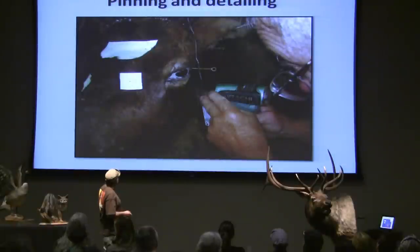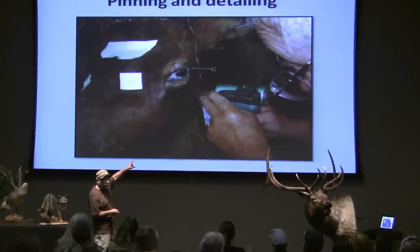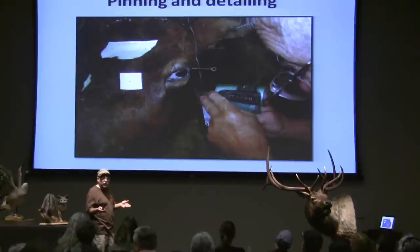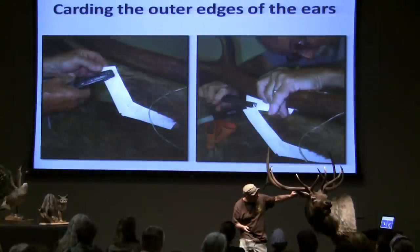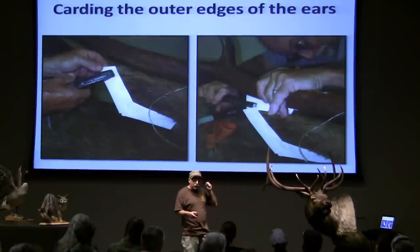I use a little pin gun — I used to pin by hand, but now I've got this little semi-automatic pin gun — and I use giant upholstery pins to help hold things in position. A lot of the tools I use are basic; some are upholstery tools, some are carpenter tools. There's no set of just taxidermy tools. What I'm doing here is carding the outer line of the ears. I put these cards on to give me a nice, thin, crisp ear, because the ears on the animal taper out really, really thin.